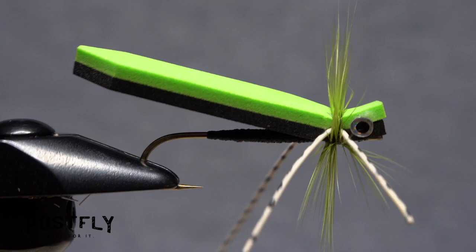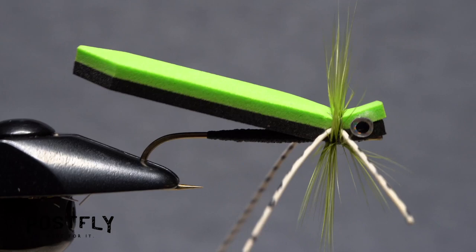If necessary, snip off just small amounts of the rubber legs, both front and back, to even them up side to side. And that's the Cartoon Hopper, ready to fish.